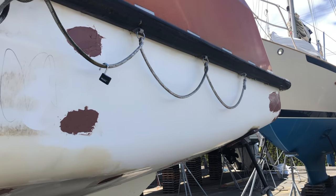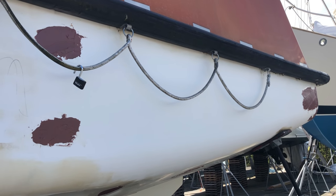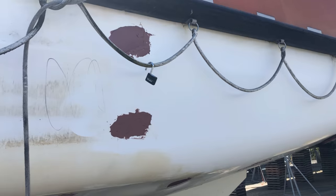In the last episode, we started filling the holes in the hull and fairing them in. That was a project that continued into this episode and probably the next one and maybe even the one after that.